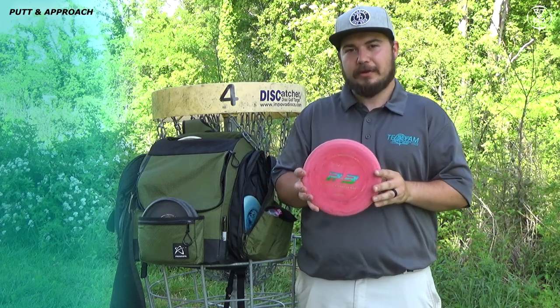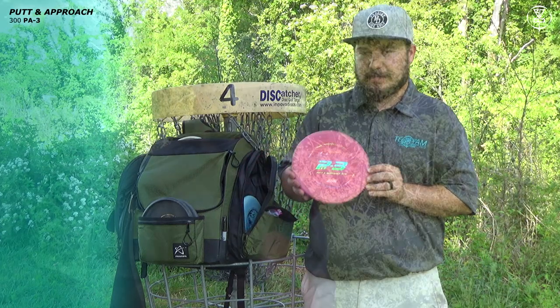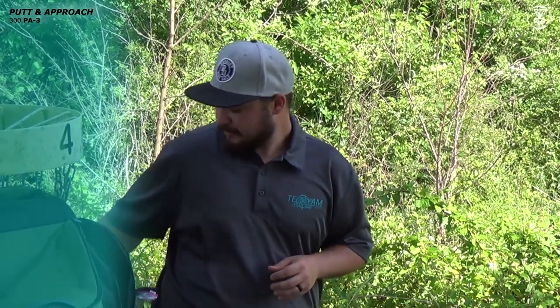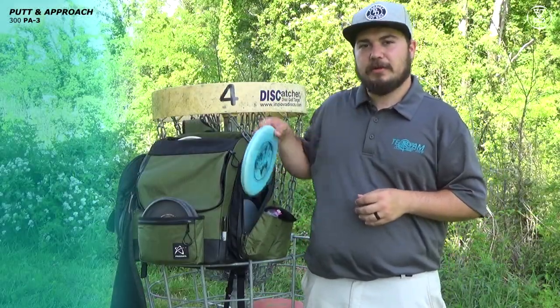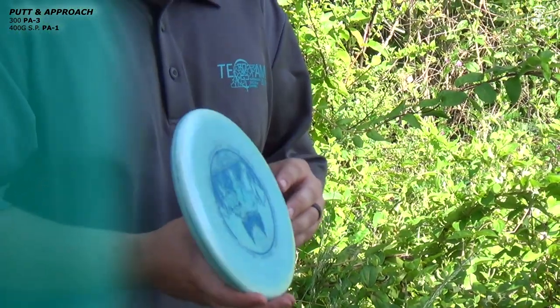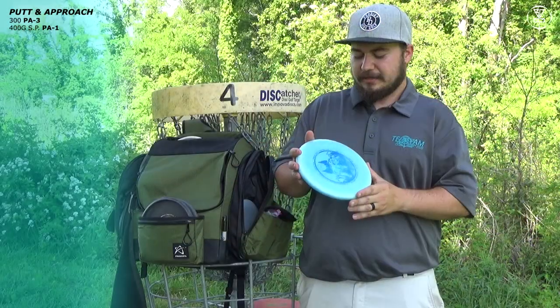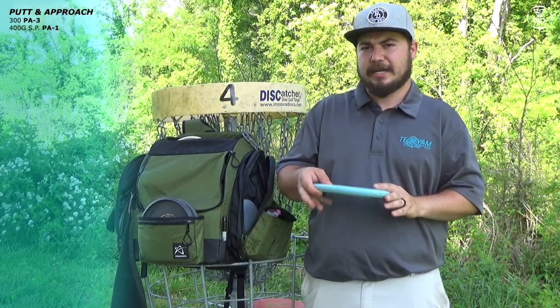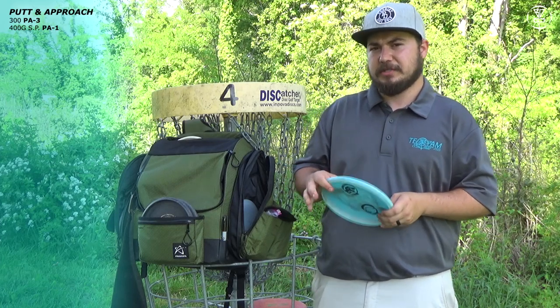To start off, we're going to talk about the 300 PA-3. It is my straight flying putter — I throw it for straight shots and a little bit of anhyzers. Next I have this 400G Sepo Paiu PA-1. I used to love to throw this thing on hyzers; it was great for up shots. It's getting a little beat in so it flies more straight than I like, and I might have to switch it out for something different.